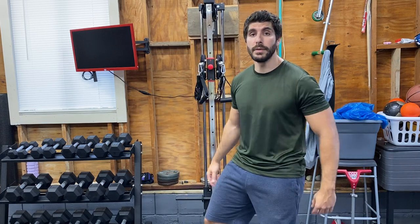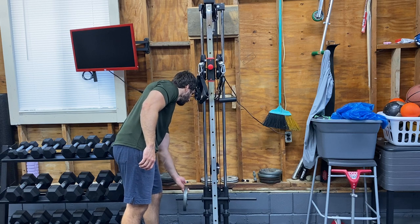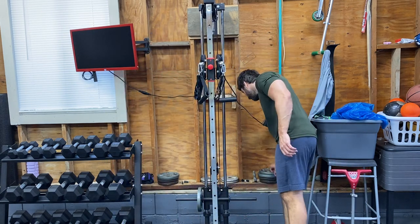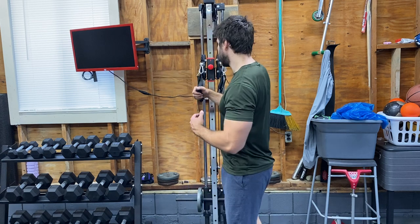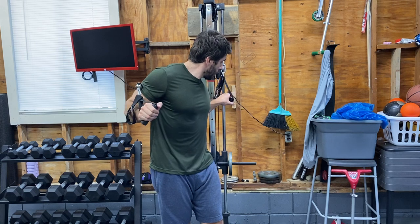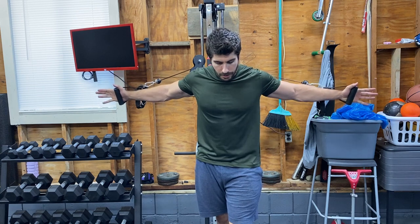I'll give you my feedback as I'm doing the workout, so stay tuned. I'm just going to add some weight to start off — 20 pounds total, 10 on each side — just to see how it feels. Again, I'm not an expert in this exercise; I definitely don't do it, to be completely honest.